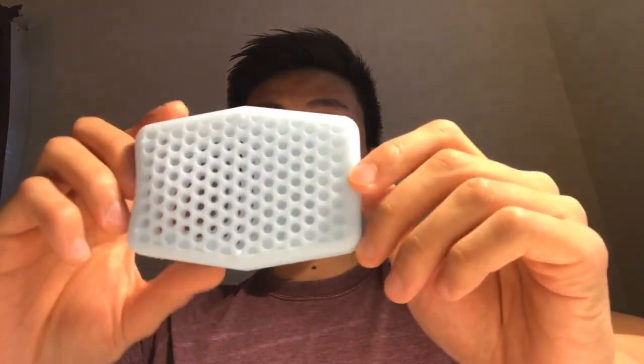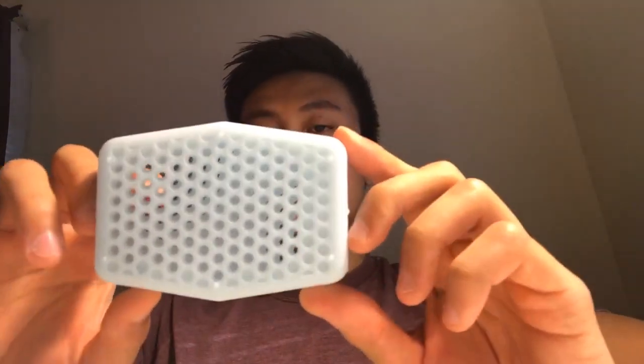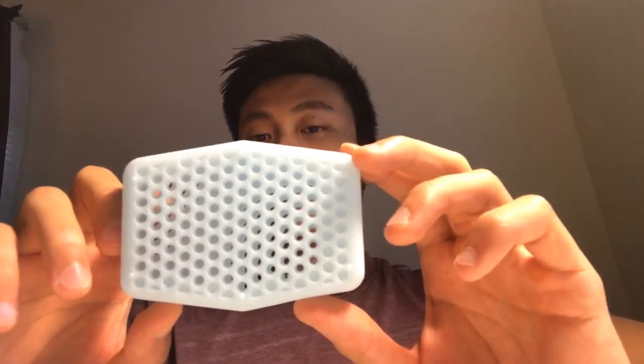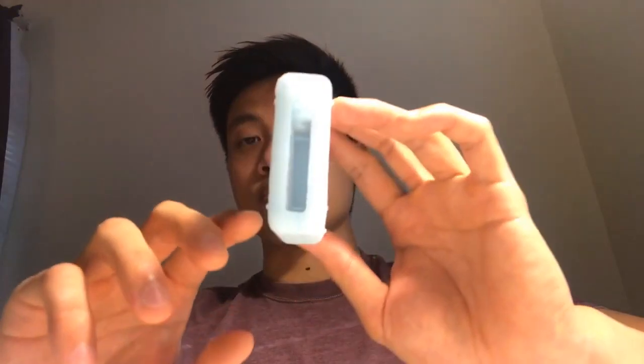We designed Sud-Stud in a hexagonal shape. We found that this is the most universal shape to soap bars in the market today. Whether the soap bar is round, rectangular, or square, the hexagonal shape will fit it.